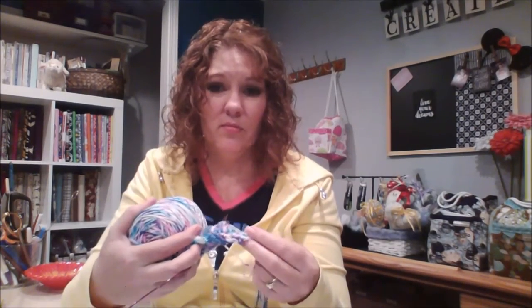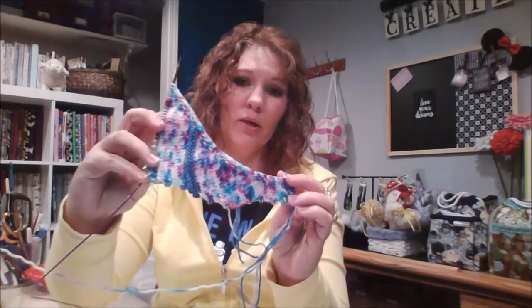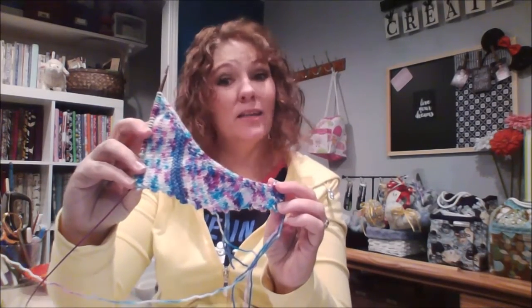It's just so soft, and when you knit it up it's even softer than in a ball. I can't wait to get this done so I can wear it — it's going to be gorgeous and it's going to feel so good. There it is, my Because I Love You Wrap.